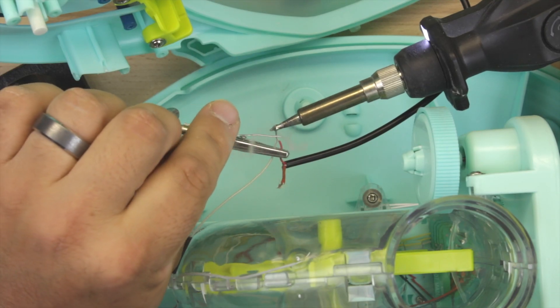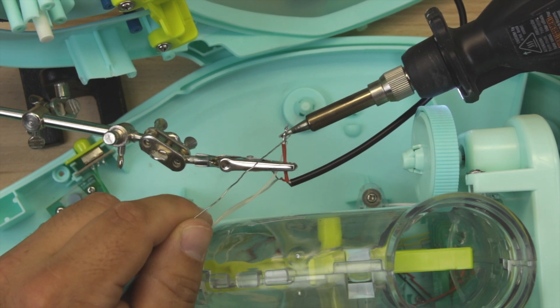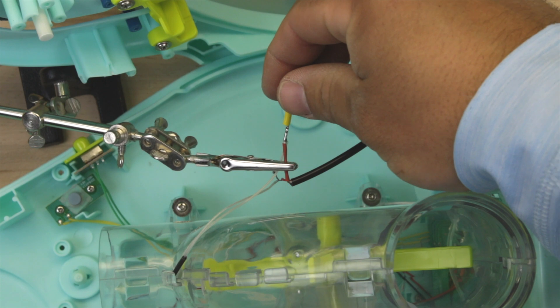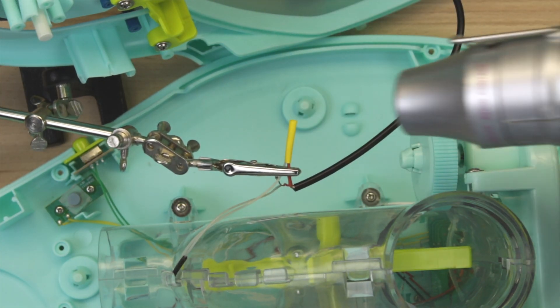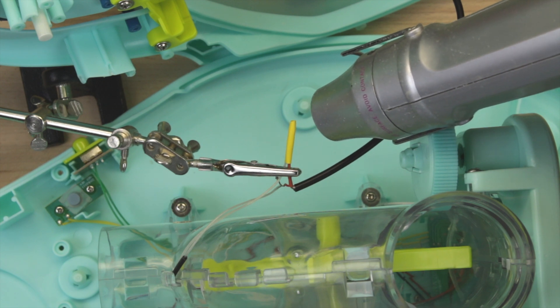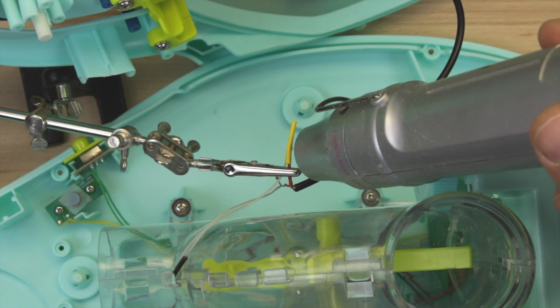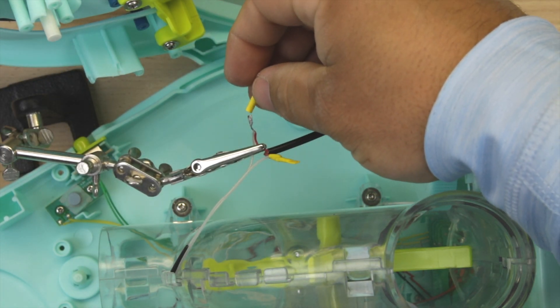Now it's time to solder our wires together. You're just going to connect one wire from your 3.5 millimeter headphone jack to each of the wires that we cut from the starfish. Once the wire is soldered, go ahead and slip on a heat shrink wire cover. If you don't have one, use electrical tape — you just want to make sure the wires are blocked from touching each other and making a false connection.